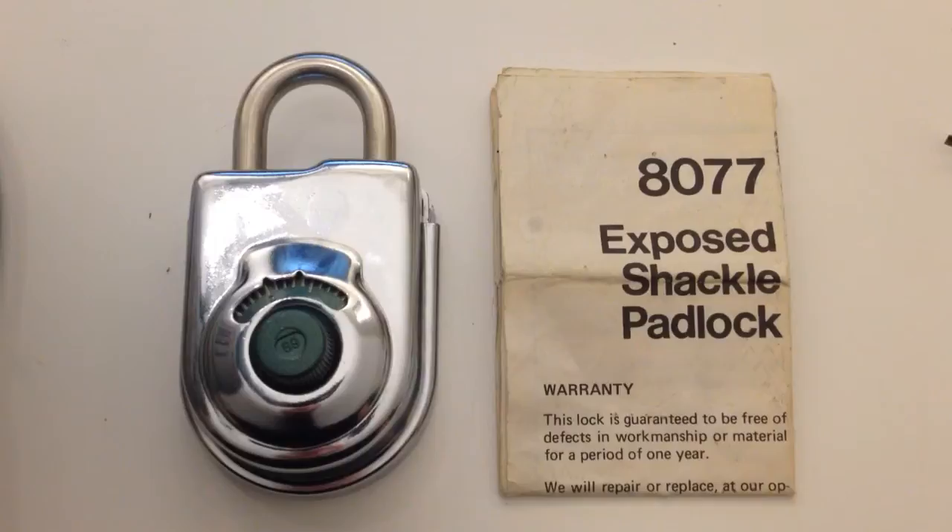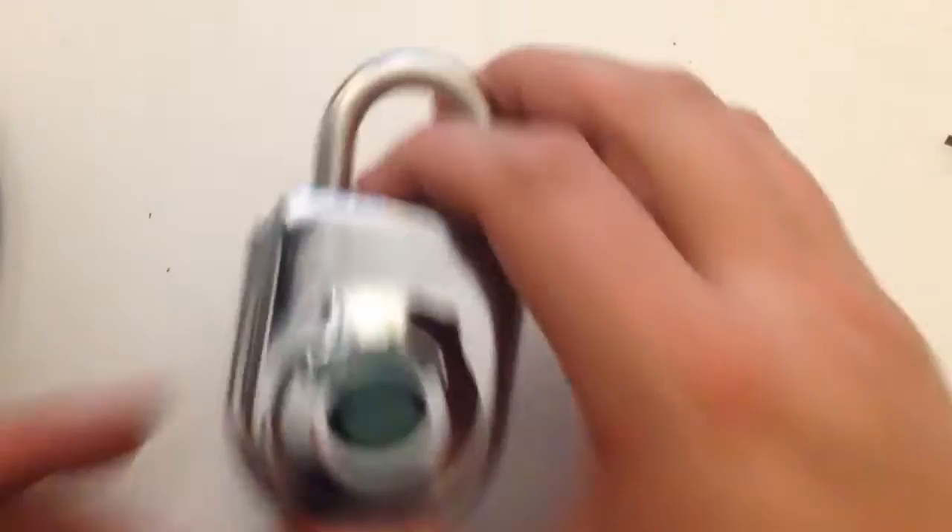Hey guys, this is Squelch Stone from Lockpicking101.com Forums, and tonight I'm going to do a quick video showing how to change the default combination on a Sargent Greenleaf 8077 padlock. The default is 25, and we're going to change it to 10-20-30. Let's begin.